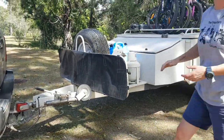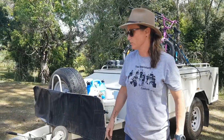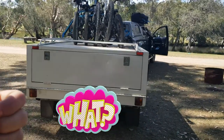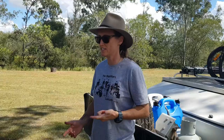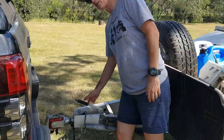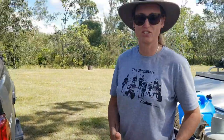Now the next thing is to make sure that someone checks your lights and indicators for you before you go. That's the last thing we do before we get going. Always make sure you take your handbrake off — let's go.